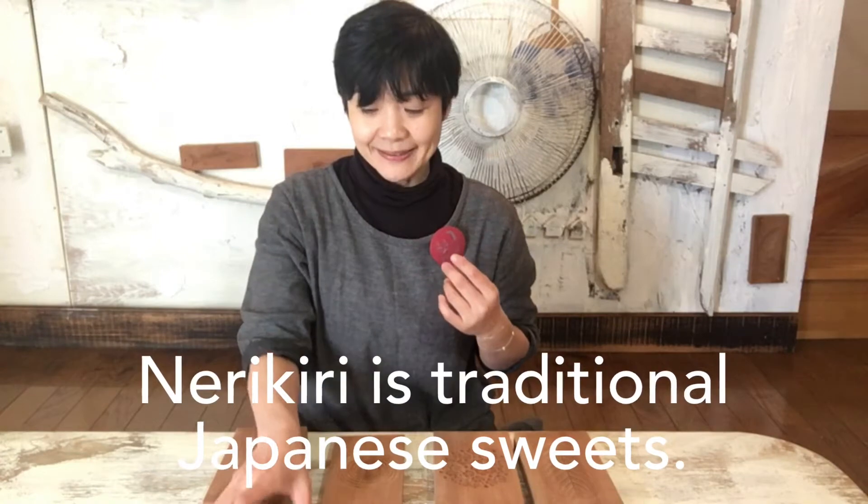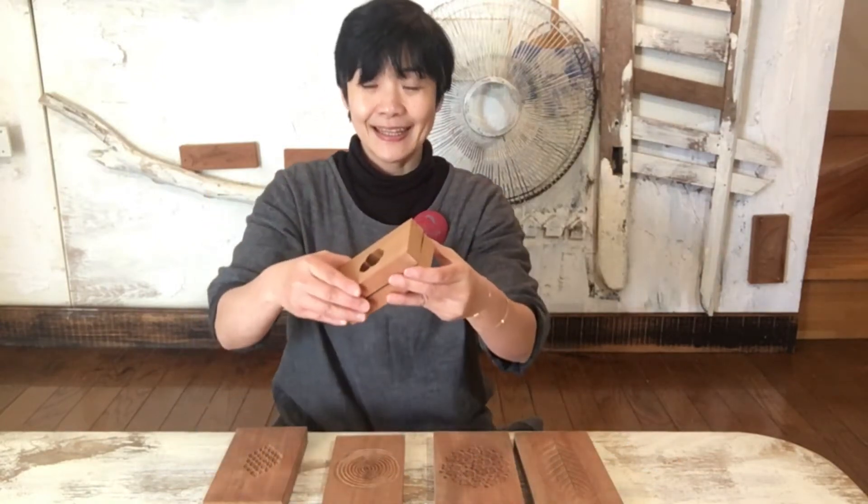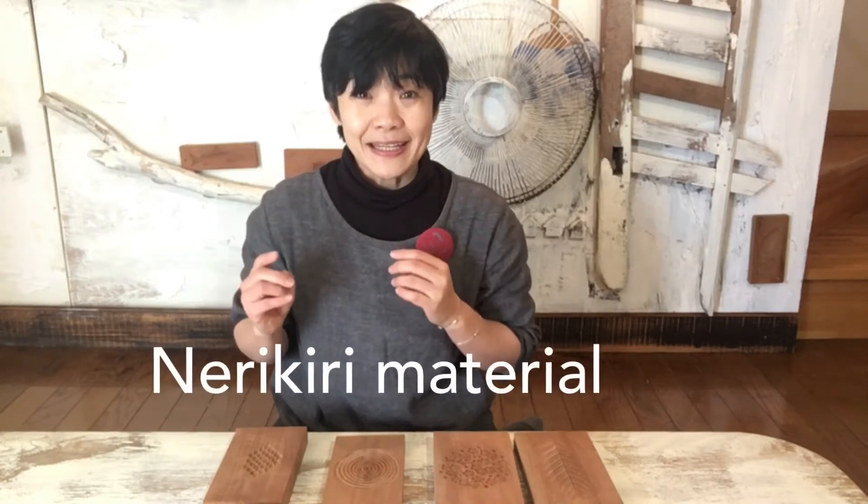Hello! I'm Ayumi. Thank you for watching my video. Last time, I showed you how to make nerikiri using an Ude Mold. And today, I will introduce to you how to make nerikiri material.